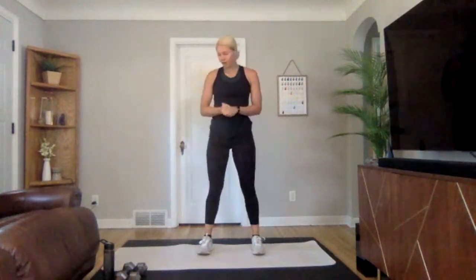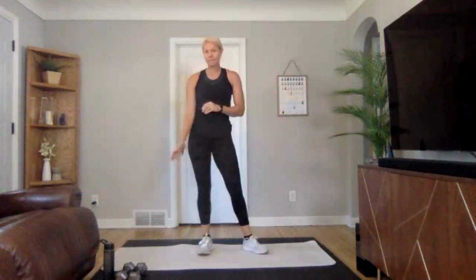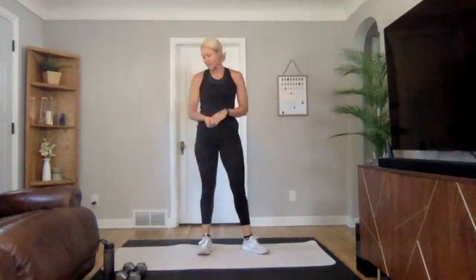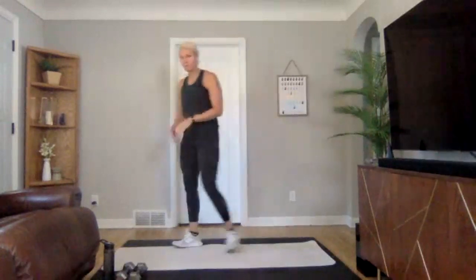Okay, hello everyone, welcome to your low impact workout. I am Caitlin. Today we are starting a new phase — it's phase seven, week one. We're doing upper push, lower pull. I would recommend a medium to lighter set of weights today. If you grab a pretty light set, make sure you grab one heavier dumbbell for some RDLs later in the workout.